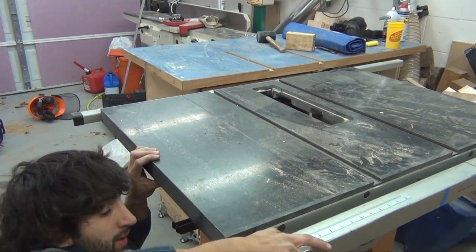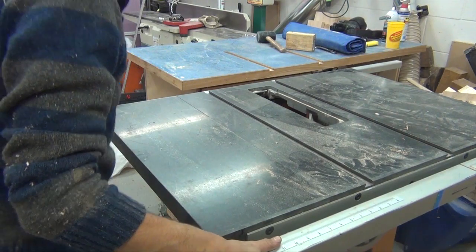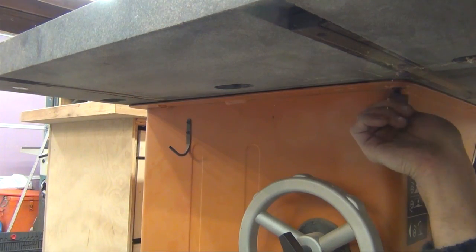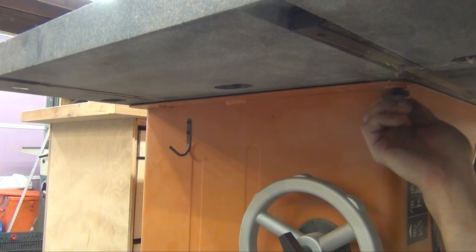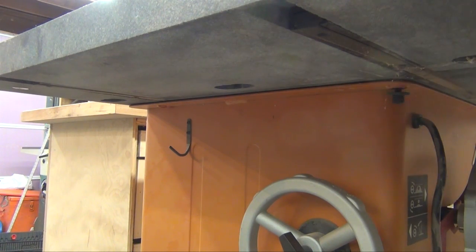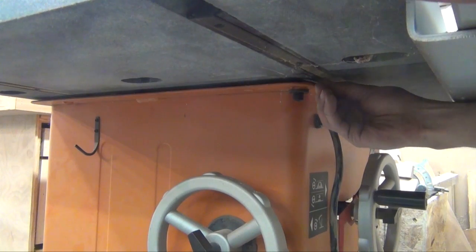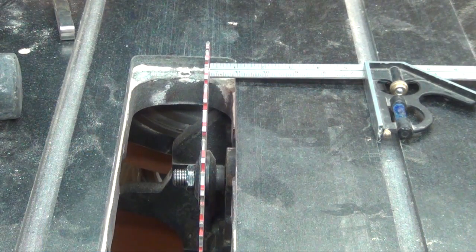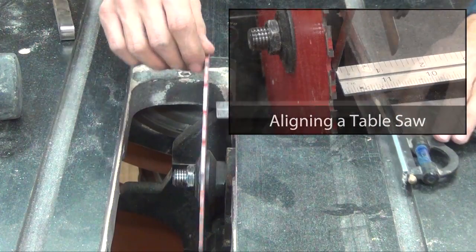Now I can reinstall the top. I slide it on top of the base and try to line up the holes and insert the screws. I can replace the shims on the right corners. Since I removed the table, I need to realign the blade to the miter slot.